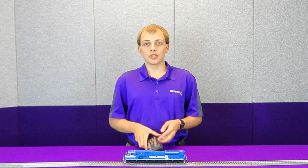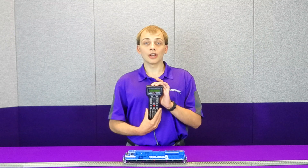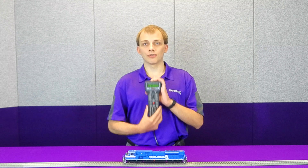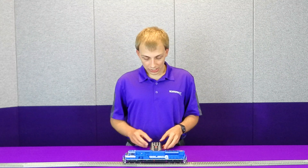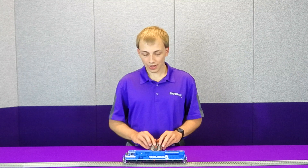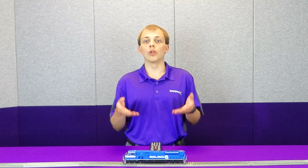In this case, I'm using an NCE Power Cab. I know because I've already measured it that this outputs at 13.5 volts on the track — your DCC system will vary. So in this case, I would actually go in and set CV215 to 135, representing 13.5 volts. If your DCC system was outputting at, let's say, 15 volts, you would put in a value of 150 for 15.0. In the majority of cases, this will solve any issues you're having with the motor control on our decoders.